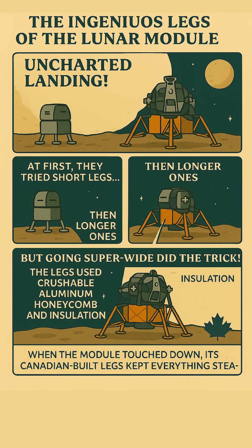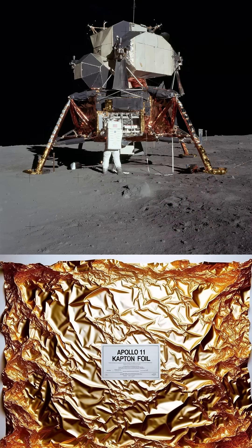The real magic happened when the engineers went super wide. They designed these amazing legs that splayed out almost like they were doing the splits. Instead of being springy in the traditional sense, these legs used a clever system of crushable aluminum honeycomb inside the struts — a super strong, lightweight material that could compress and absorb the force of landing, keeping everything stable.